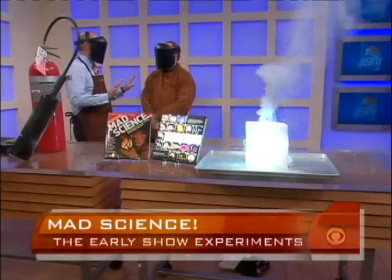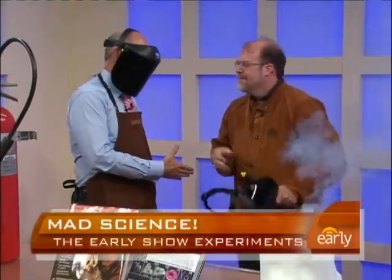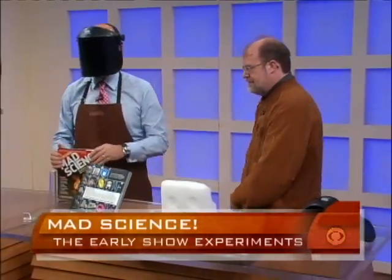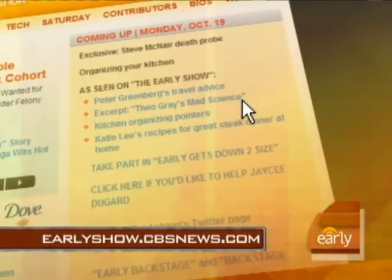In all these years of doing morning television, I've never gotten the chance to wear one of these face shields. Glad to provide you with the opportunity. Thank you so much, Theo. Very cool stuff. There's the book, ladies and gentlemen — 'Mad Science: Experiments You Can Do At Home But Probably Should Not.' To read an excerpt, go to our website, earlyshow.cbsnews.com.